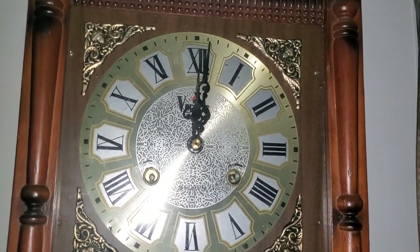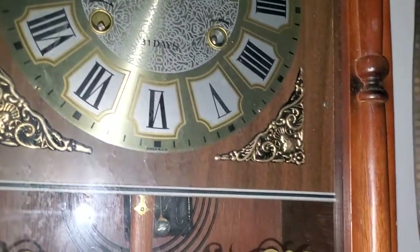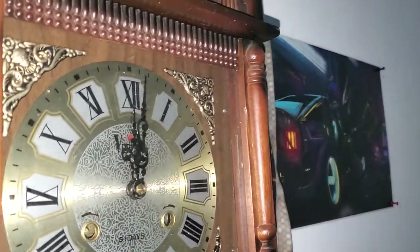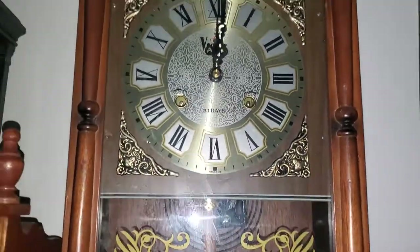This is a Vierta — I don't know how to pronounce the name — wall clock. This clock I got as a Christmas present or a birthday present, I can't remember, from my roommates. They found this at the thrift store.